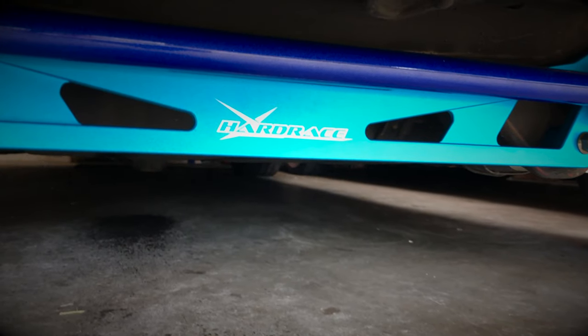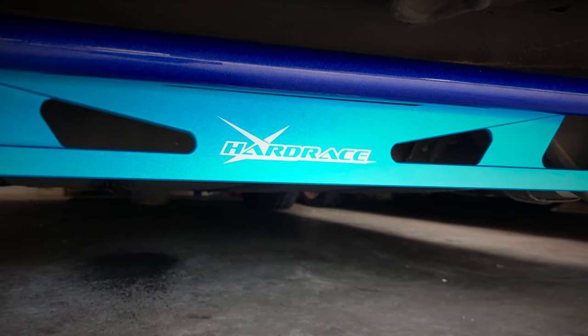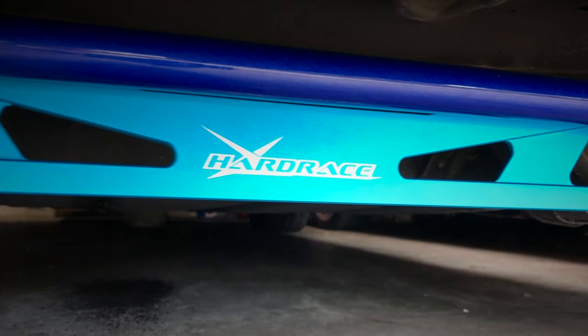And that concludes the installation of the Hardrace sway bar and subframe brace kit. Now you can take your car for a test drive and enjoy the handling. Thank you guys for watching this video. I hope it was helpful. Please don't forget to subscribe, make sure you hit that bell so you get the notifications, and I'll see you in the next one. Peace!